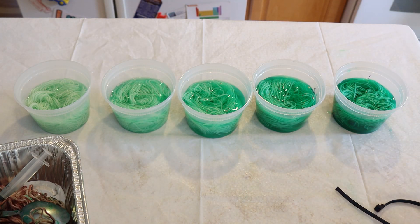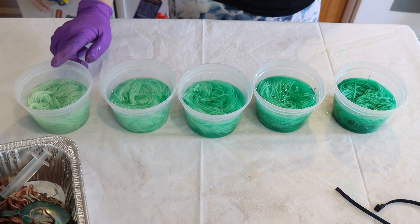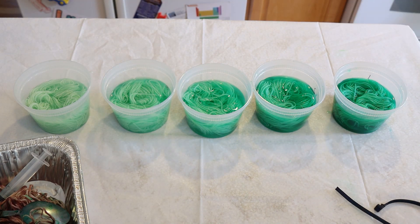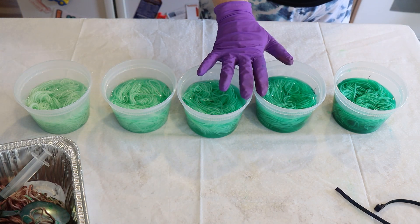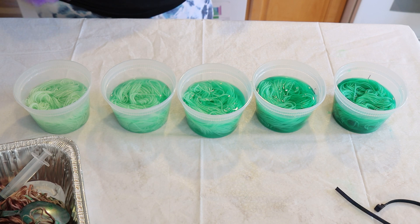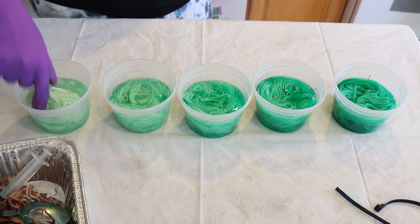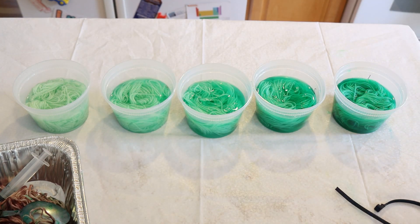I think a ratio of about 6.25 milliliters per 100 grams will be my starting point, and I can always add more dye if needed. As for these samples, I'm going to add a teaspoon of white vinegar to each and set them outside for a day or two to let the color absorb, then steam set them and show them at the end of this video. I just wanted a quick sense of where I wanted that color to go — this one says yummy to me and makes me want ice cream, so that's where we're going.